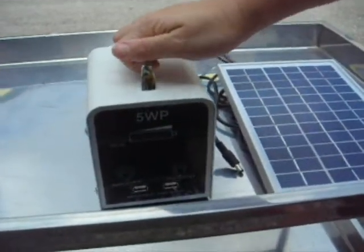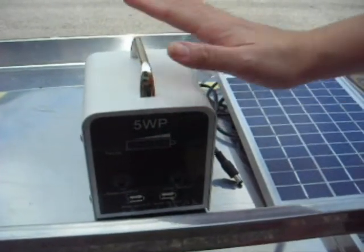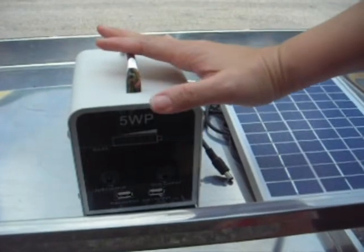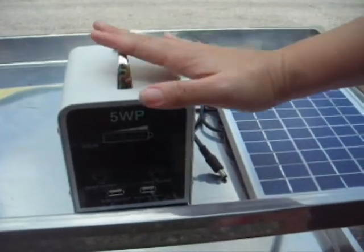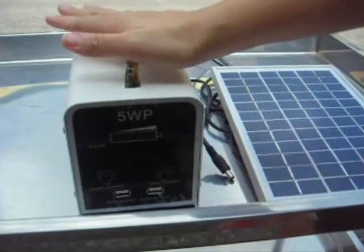Hi, this is a 5W solar power generator. We also have the 10W and 20W solar power generator. Basically, this solar power generator will assist us to provide household lighting.